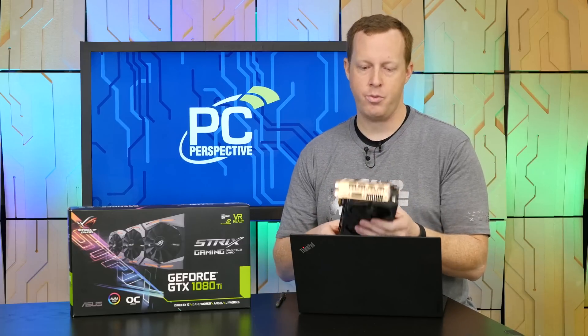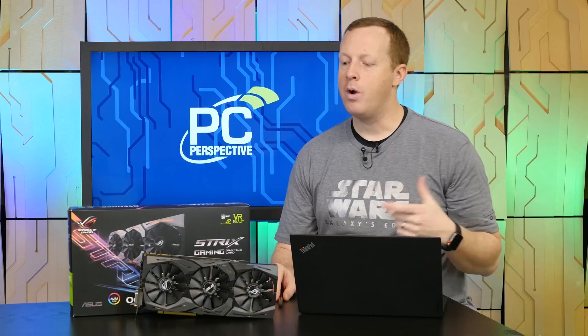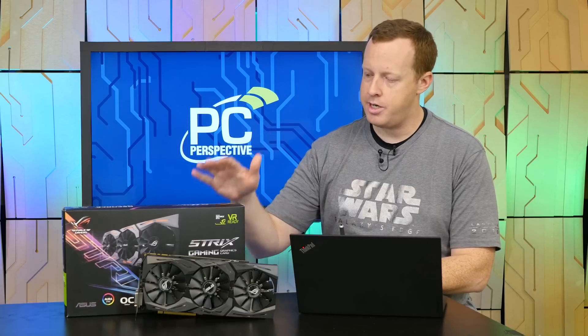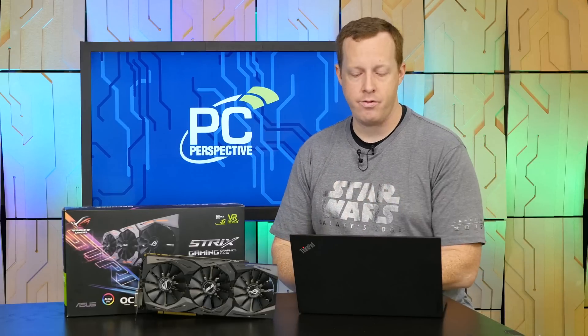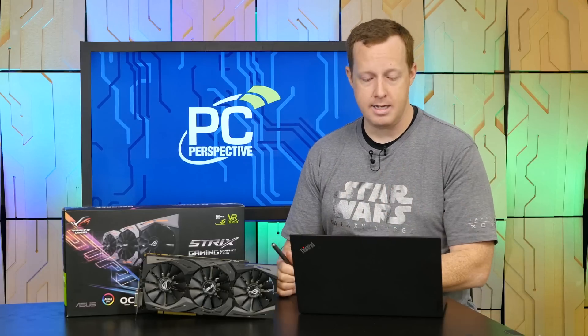You still have two SLI connectors that support the high-bandwidth controllers. In terms of performance and clock speeds out of the box, a reference design has a boost clock of 1,582 MHz. The standard edition of the Strix 1080 Ti has a boost clock 100 MHz higher at 1,683. The OC edition is another 25 MHz above that at 1,708. The OC edition also runs the memory at 100 MHz faster — 11,100 MHz as opposed to 11,000 MHz.